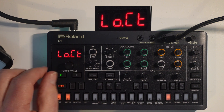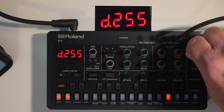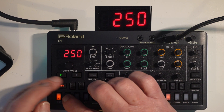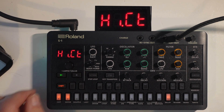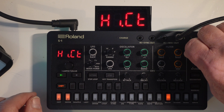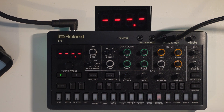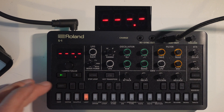Now we're going to go into low cut delay, which cuts the lower frequencies. And then finally we've got the high cut delay, which cuts the high frequencies. That's basically all the delays — one, two, three, four, five, six delays in total on the Roland S1.